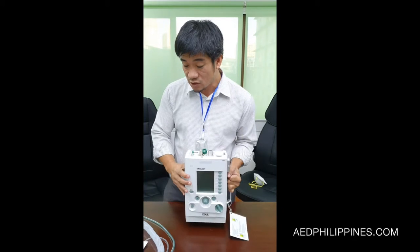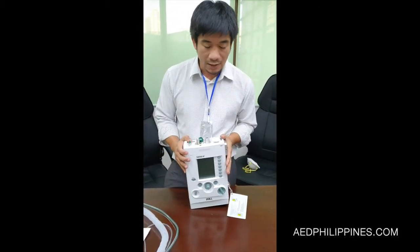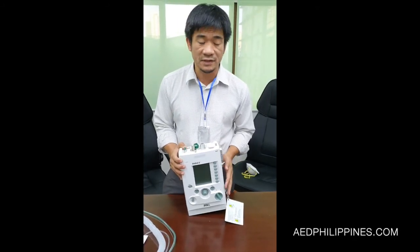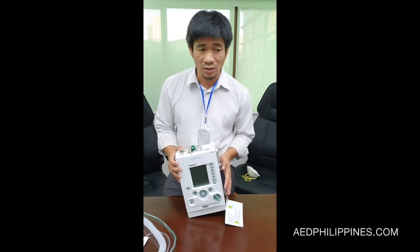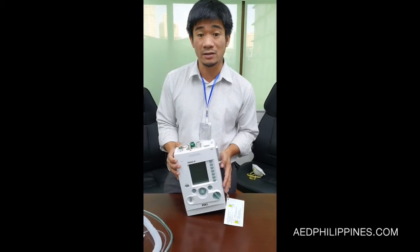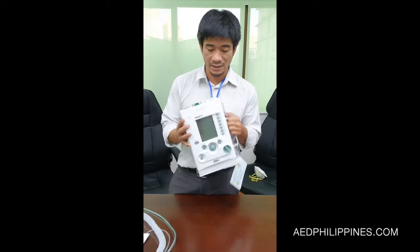Some of the features of this ventilator: it has a smart menu, apnea backup, and the use of low flow and high flow oxygen. It's also capable of inverse ratio, which is typically used for ARDS patients. And it has a 10-hour battery span.